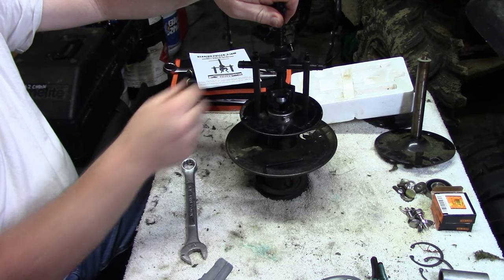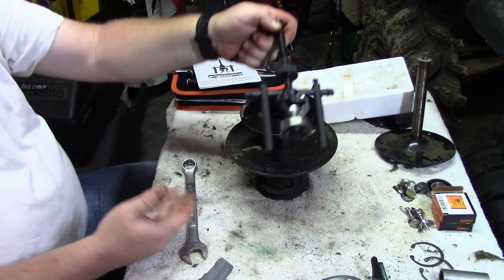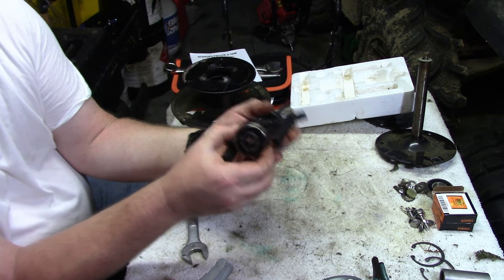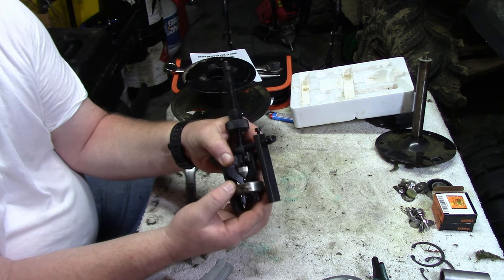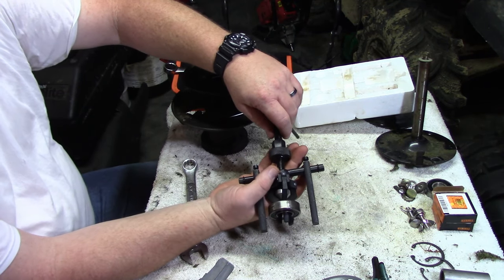Pull it up and there you go — you can see how the feet locked in. The bearing still spins, but that doesn't matter since it's an old bearing we'll get to in a later video.